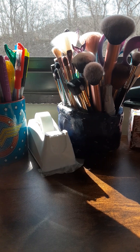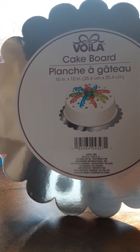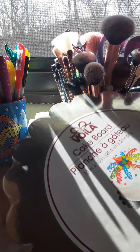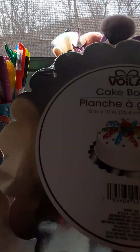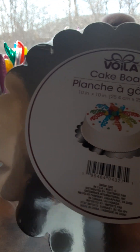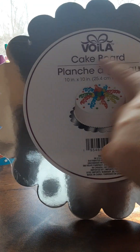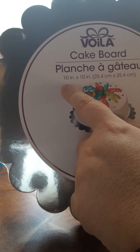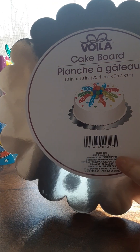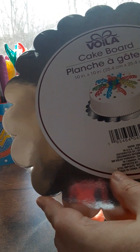The first item I picked up was this Viola cake board. I've never tried this before, but I thought it would be really nice to put the cake on. Usually the cake we get is pretty much this size — the actual 10 inch by 10 inch size cake. So I'm really excited to see how nice it will look.